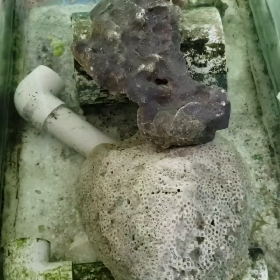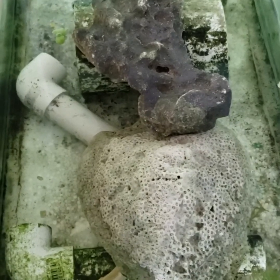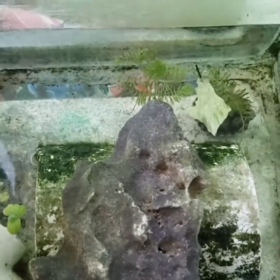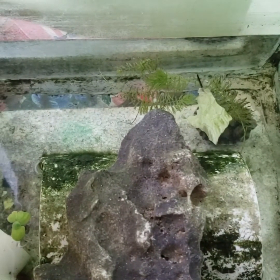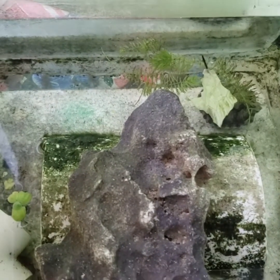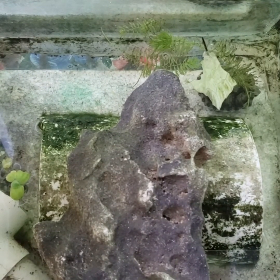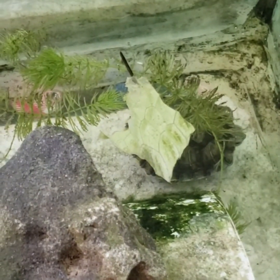I had a prawn in here alongside some tilapia. Eventually the prawn died, alongside another fish I had in here too. I took out the tilapia, but I actually bought a turtle — I don't know if you can see it, but yes, I bought a turtle.